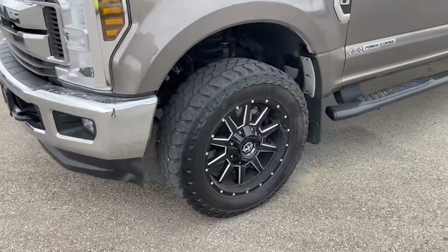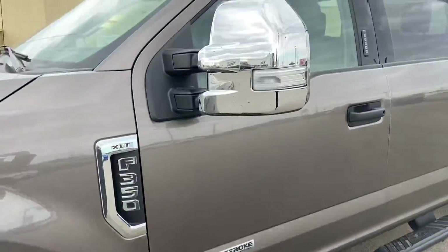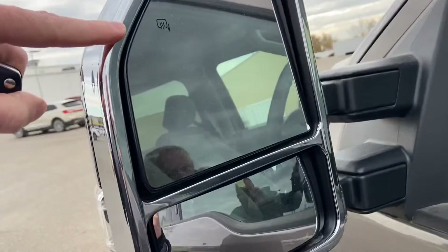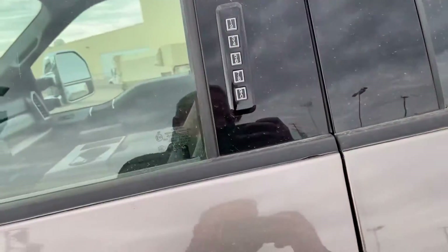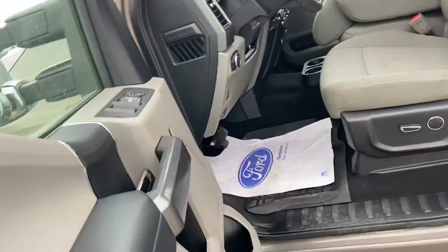We've got some nice upgraded wheels and running boards. It's got this nice big turbo. The mirrors are heated and you've also got the little extension at the bottom there — they do extend as well. You've also got your door keypad code.